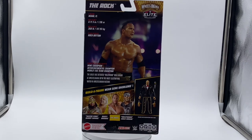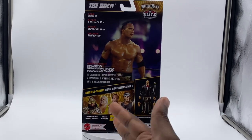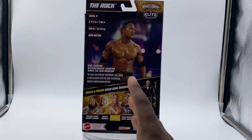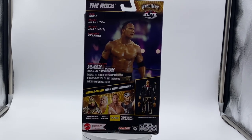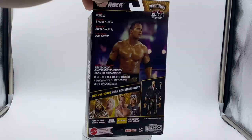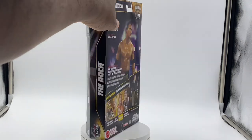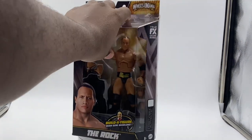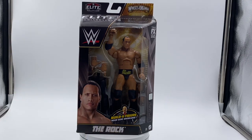They also had a Hulk Hogan from WrestleMania 18, though I've heard it's not accurate to WrestleMania 18. I don't really pay close attention to those details. The Rock is really the only one I wanted — I kind of wanted Hogan, but the smiling head sculpt just isn't a fan of at all. Taking the figure out of the box now and looking at it.